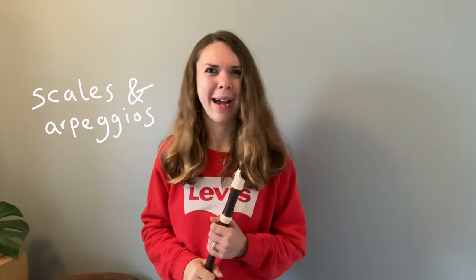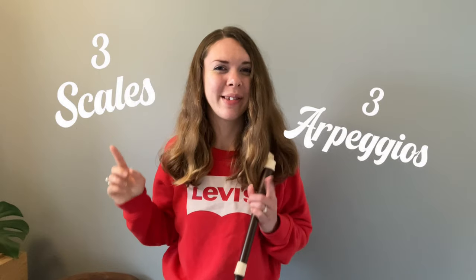As with grades 1 and 2, for grade 3 you have the choice between technical exercises or scales and arpeggios, and I am sticking with my beloved scales and arpeggios. For grade 3 there are more of them — 3 scales and 3 arpeggios. You have to play them a bit faster, so let's see if I can do that.